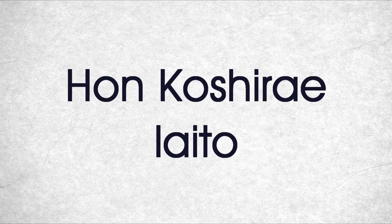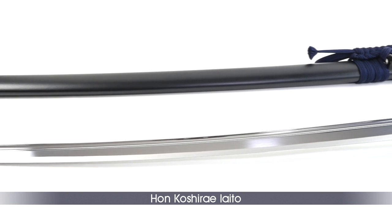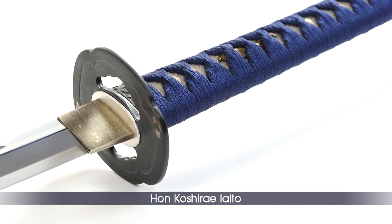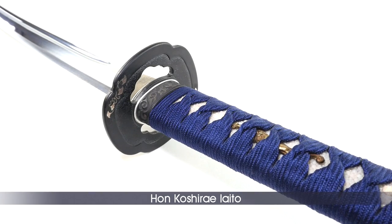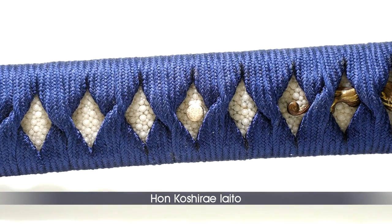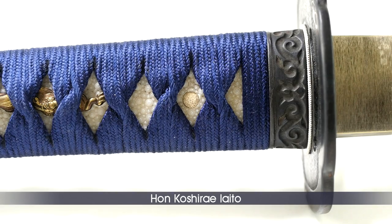The Hon Koshirai's blade is made of aluminum zinc alloy with a straight suguha hamon and an elaborate kesaki. The silver-plated sepa and habaki were chosen to match the silver ginkgo inlay of the icho zogan tsuba, weighing 141 grams. The menuki, made of copper, represents a dragon, and the fuchi and kashira, made of brass, feature a traditional tendril motif called guribori in Japanese. As with all in-stock models, the Hon Koshirai is mounted with two mekugi for maximum safety.